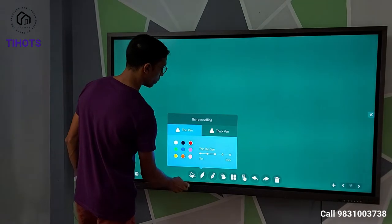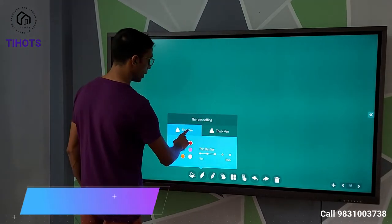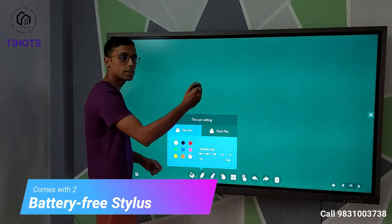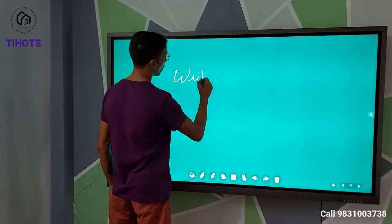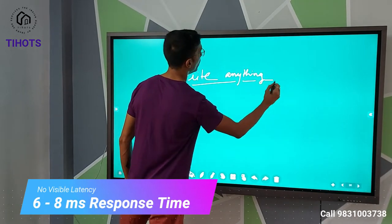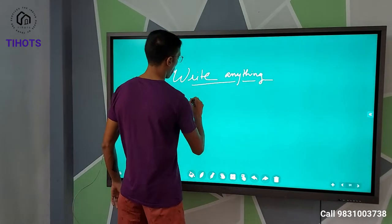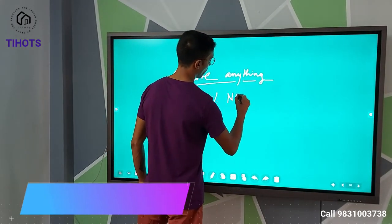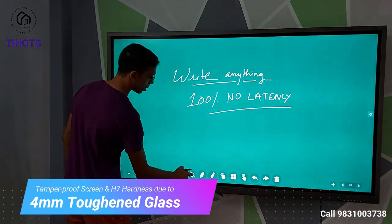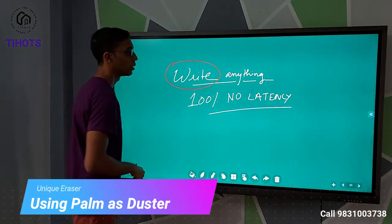Now I want to select the pen. There are two things: the thick pen and the thin pen. The thick pen is basically used for highlighting and the thin pen is used for normal writing. So if I use white as the color, now with this stylus I can write. It's extremely easy to write — there is almost no latency and the writing is totally real-time.